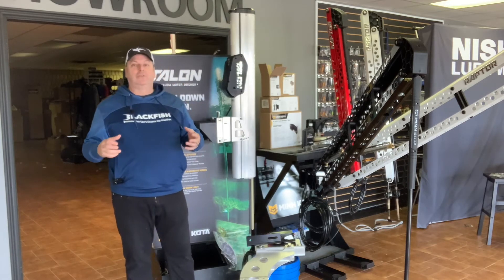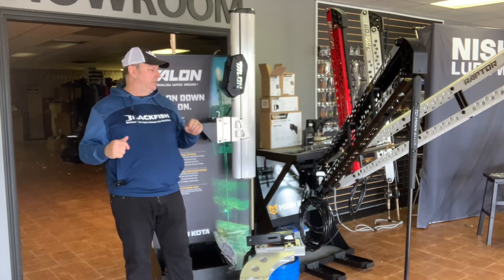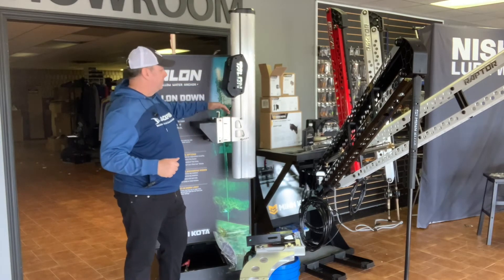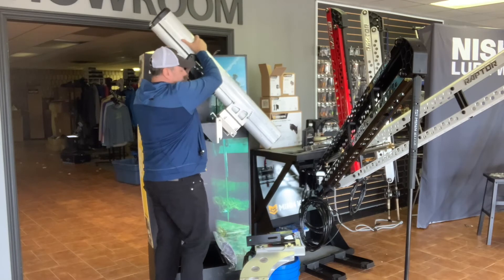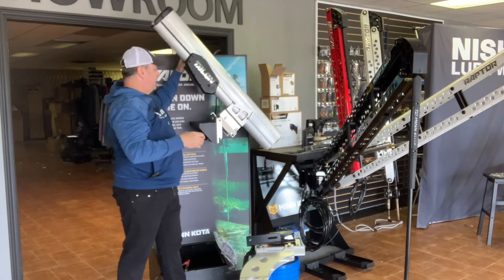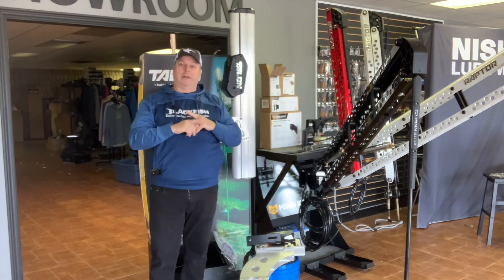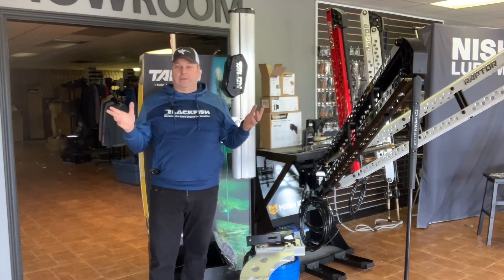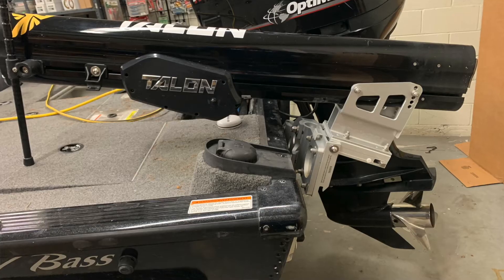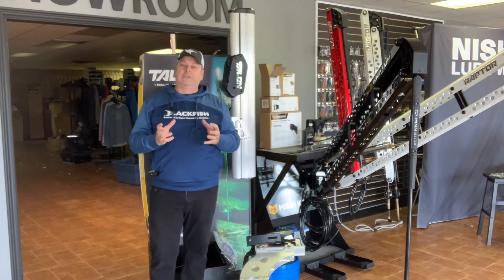The Raptor is a little harder to install and take off. Both units can also be fitted with a tilt bracket — I have one on this Talon right here — so you can tilt them forward if they're sticking up too high to back into your garage. The same tilt bracket works for both Raptors and Talons since they share the same hole pattern.